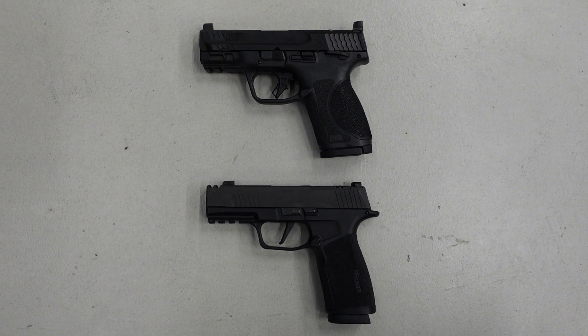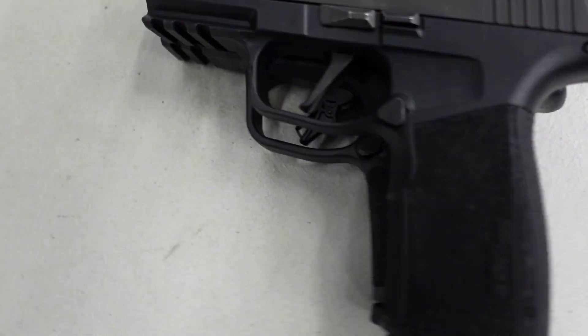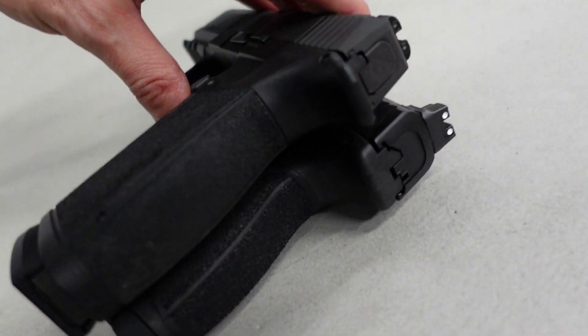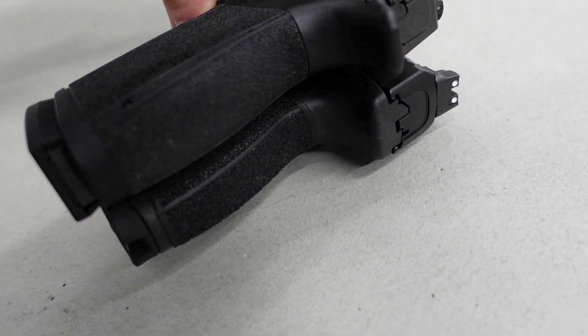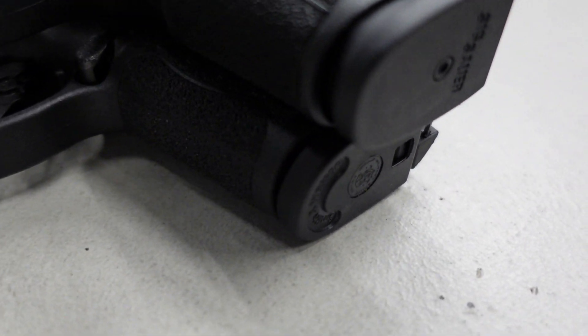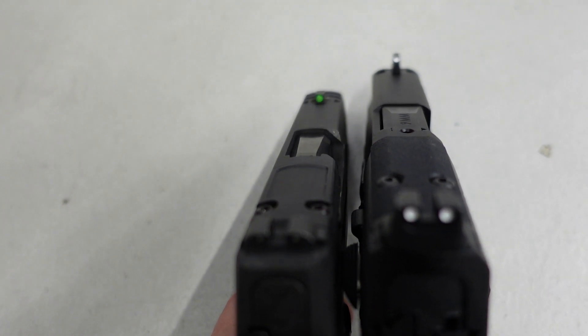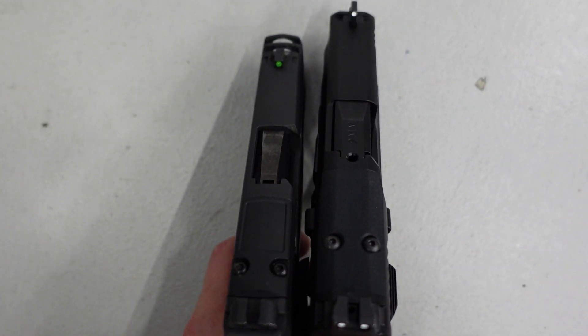Looking at them side by side, the macro grip is just a touch longer but you're getting two more rounds. It's a thinner grip and thinner overall gun — the slide is thinner than the Smith & Wesson. I haven't fired this one so I won't comment on the trigger, though I sometimes struggle with that 90-degree break of the SIG trigger, but I've gotten used to it with the XL.